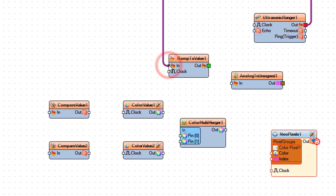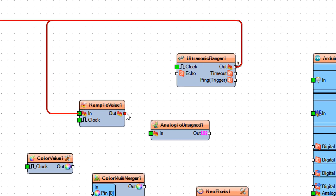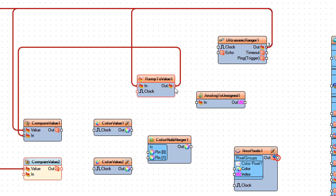Connect Ultrasonic Ranger 1 pin Out to Ramp to Value 1 pin In, Compare Value 1 pin Value, and Compare Value 2 pin Value. Connect Ramp to Value 1 pin Out to Compare Value 1 pin In, Compare Value 2 pin In, and Analog to Unsigned 1 pin In.